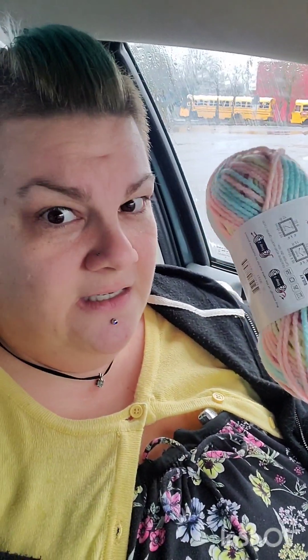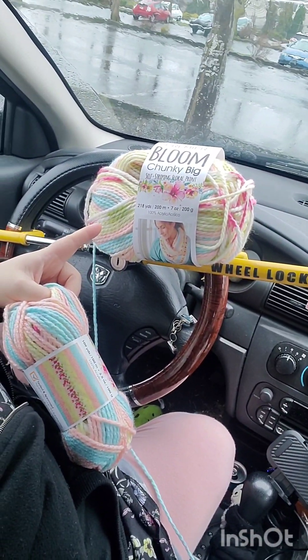I thought I was getting a really good deal — $35 for six — but these are less than six dollars each at Walmart. I should have just ordered them from Walmart. I left the other work at home since I knew I wasn't going to work on it anymore.